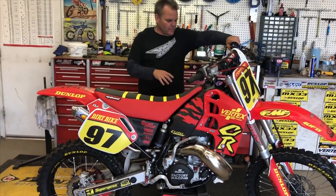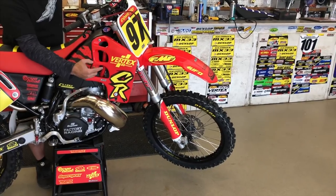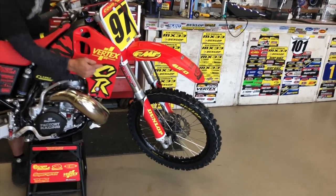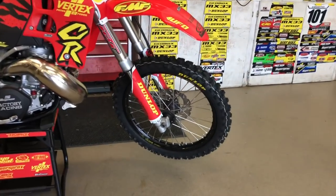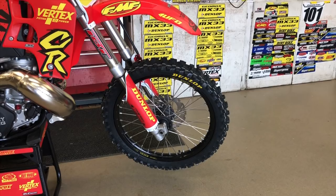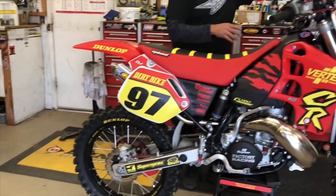For the wheels — it's hard to find complete wheels that are good — so we redid the stock hubs. We used Faster USA; they go through and Cerakote these things and then lace them up to new Excel rims. So these things look mint.